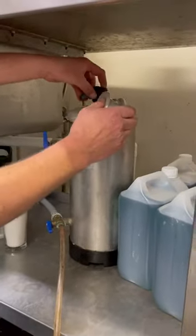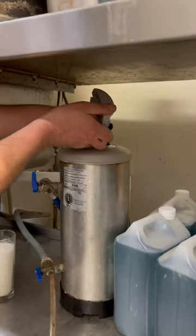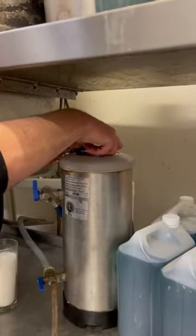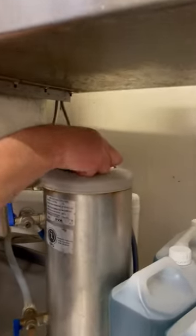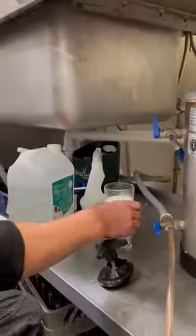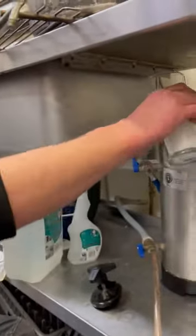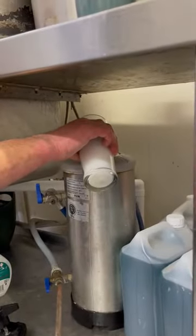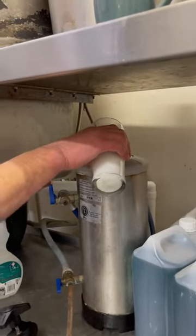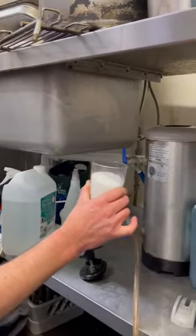There'll be a little bit of water — don't worry about that. We take our lid off; it's a little bit fiddly but manageable. We get a pint of granular salt — very important — and tip that straight into the water softener. Don't worry about overfilling; no fresh water will be coming into it.